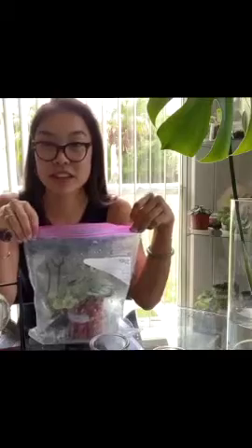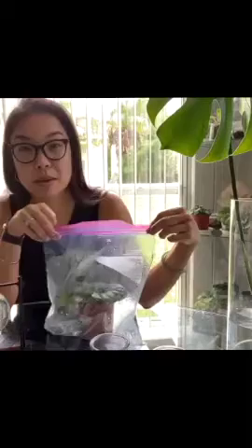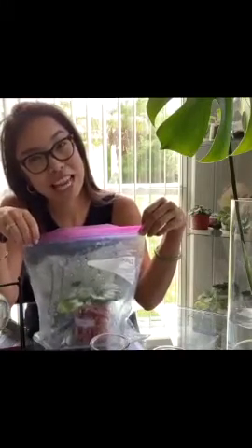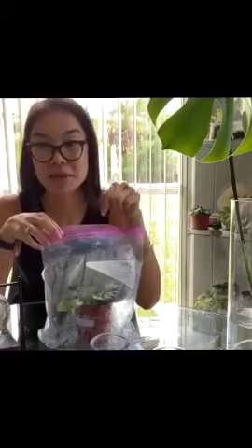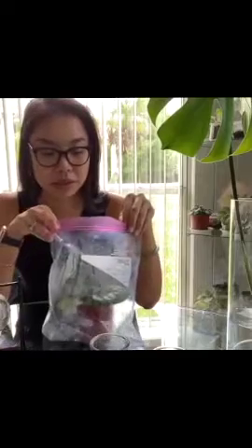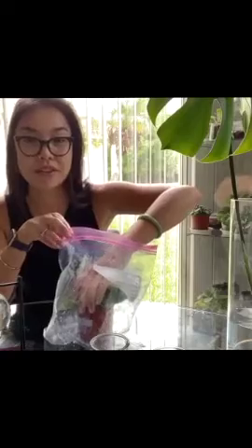Do you remember last time I wrote the date? It was April 19th - that's actually my friend Christine's birthday. Shout out to you if you're watching! That was the day we propagated the African violets and put them in the ziploc bag. Since April 19th, today is June 14th, so it's almost been two months. I wanted to show you what they look like.